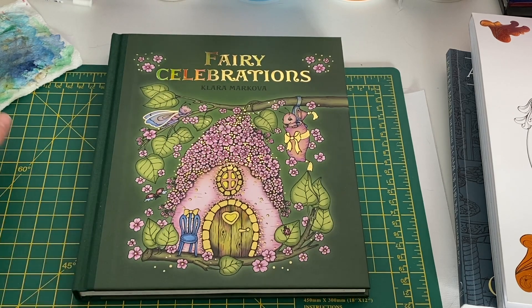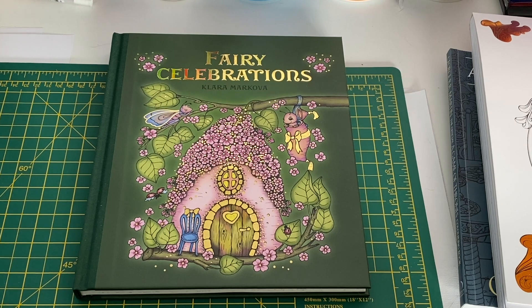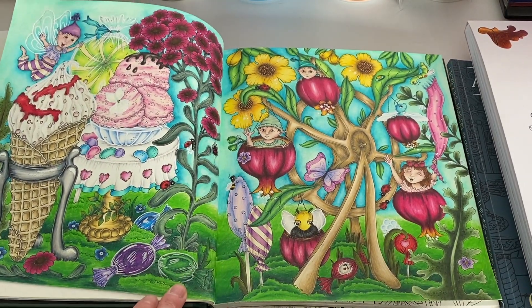The last picture I did for the month took me almost two weeks because I decided to do a double page spread from A Fairy Very Celebrations by Cara McOver. I've decided that if I see a double page spread I'd like to do, I'm just going to do it. I've been reluctant in the past because they take a very very long time and sometimes they just scared me a little bit. That's one of the reasons I haven't done so many pictures this month.